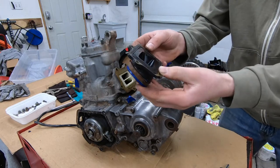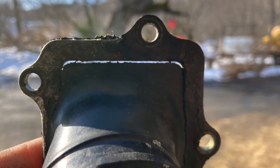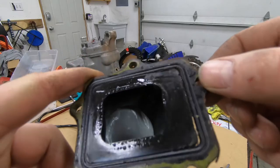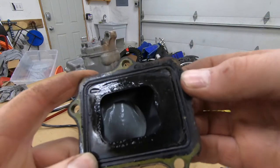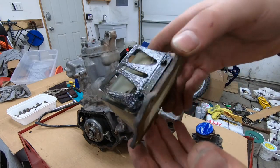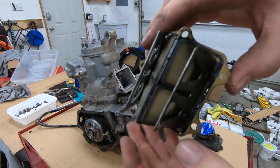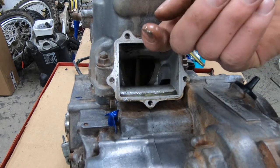This air boot is shot. See, there's light coming through there — look at that. People before me were running the engine like that. I already looked inside the cylinder and it looks okay, but it's completely garbage. The reeds have seen better days too. That's what happens when you run your engine with a bad boot.